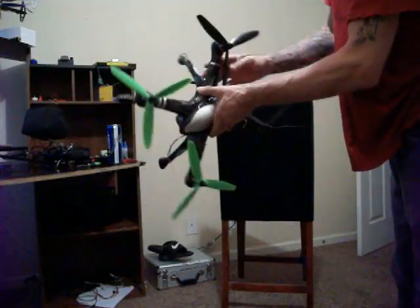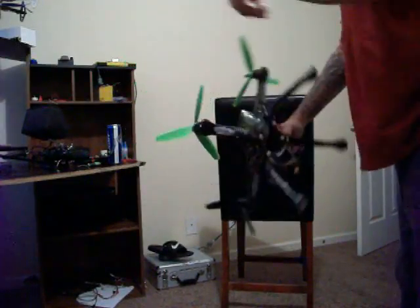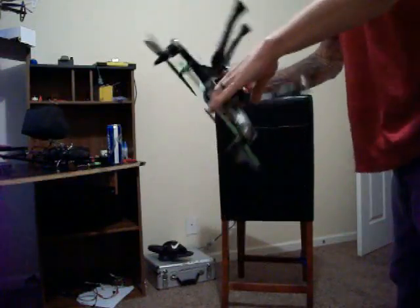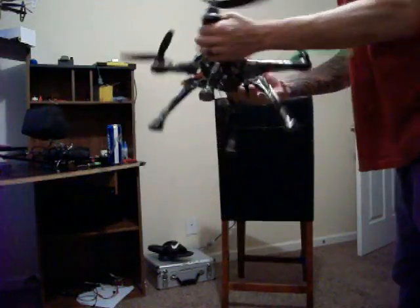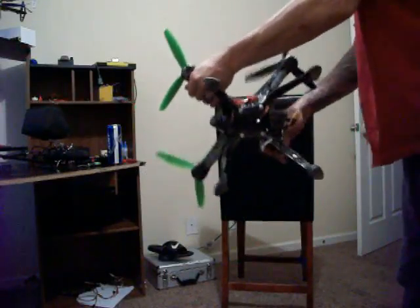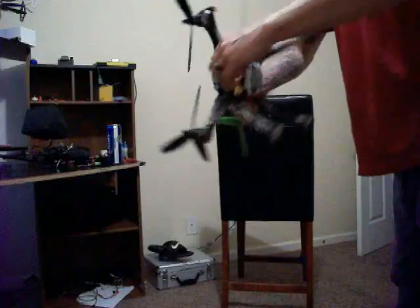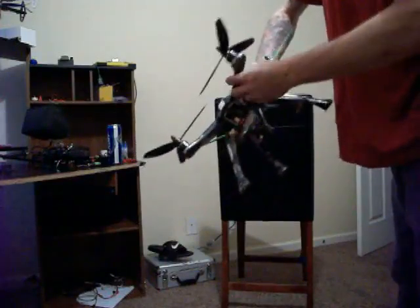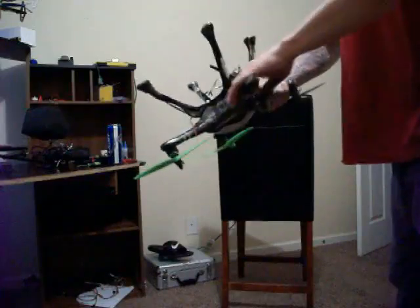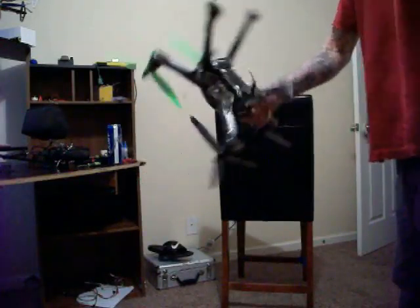Once you start doing that, just keep going. Take the props off — it's a lot easier. Go to each corner. See what I'm doing? I'm going to every corner of it and just making circles. That's all you have to do.